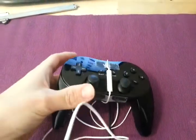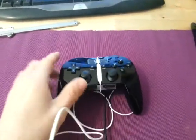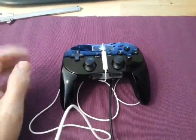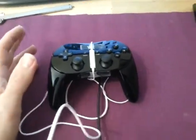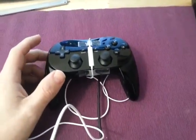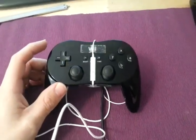Hey guys, Qubits here, and I'm going to show you something. A lot of people seem to have had a serious problem with the gamepad microphone for the Wii U not being able to be used for voice chat in games.